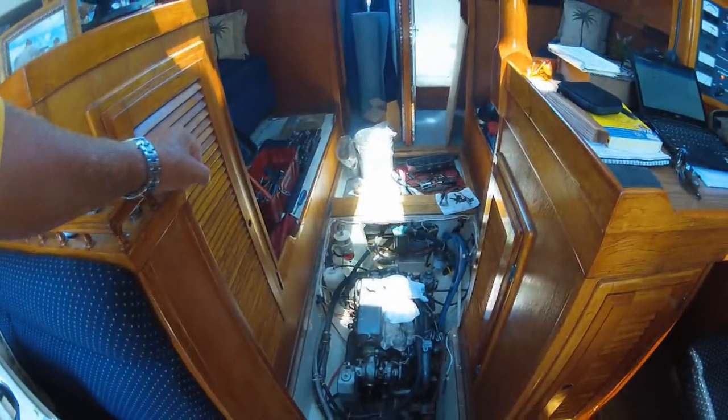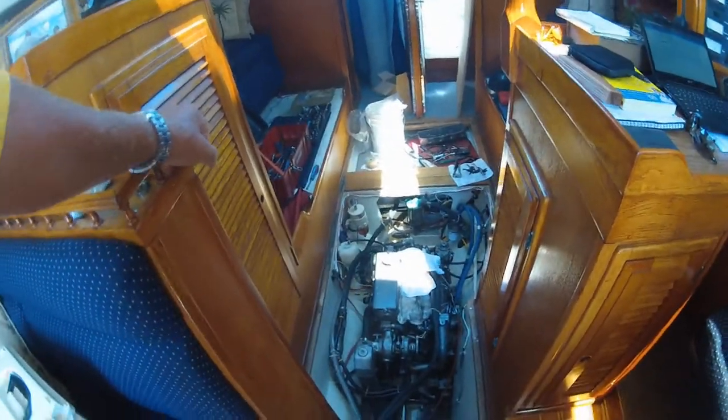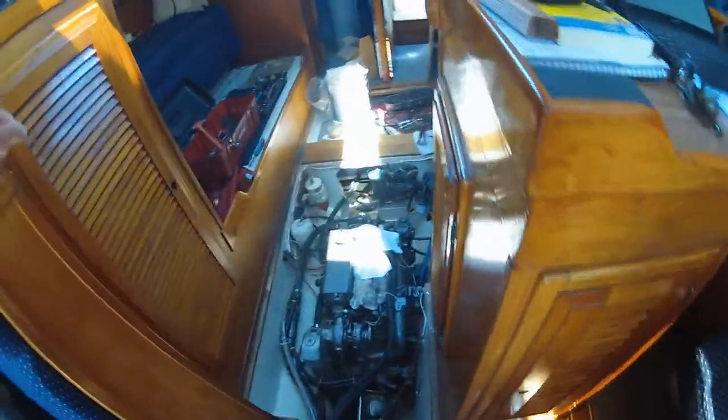Anyway, boat's all torn up. Hopefully we can get this thing going. But you know what are you gonna do — you gotta wait. Alright, that's it for now.